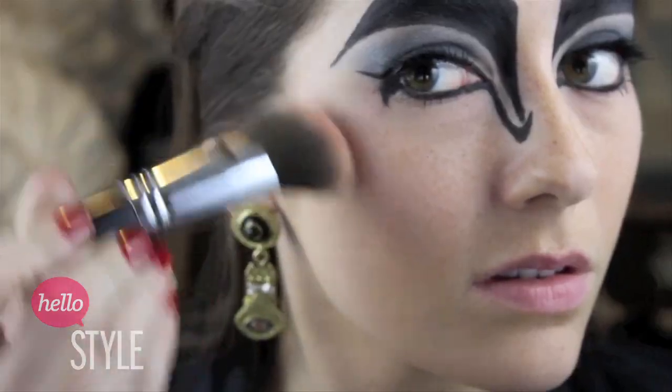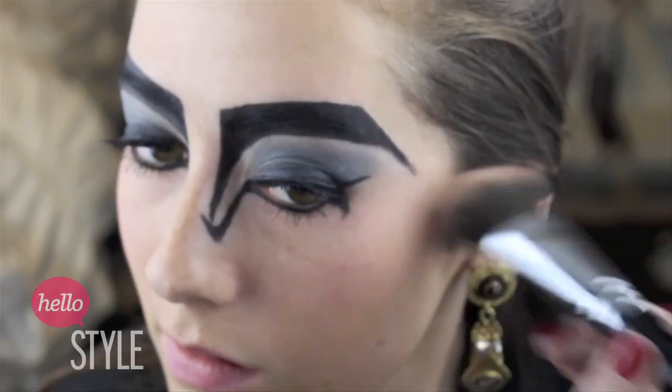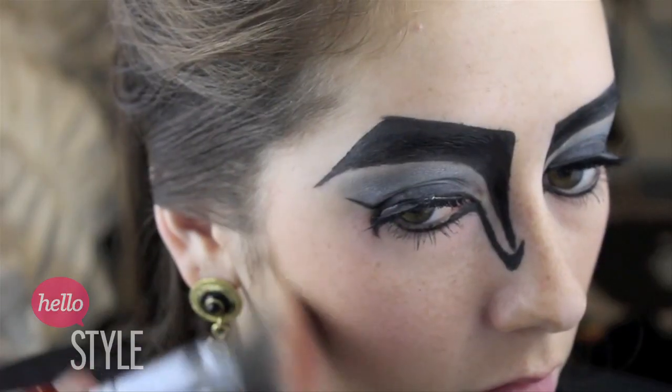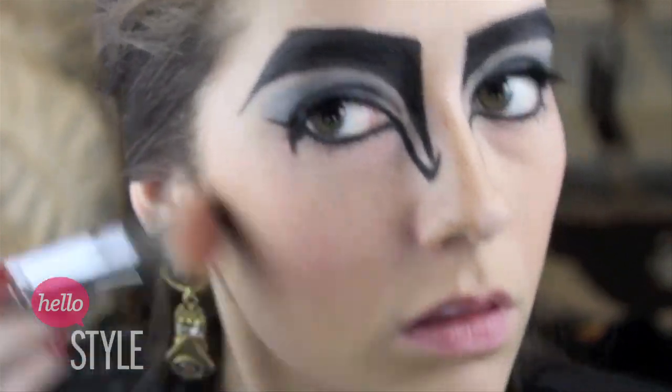Now onto the rest of the face. I'm going to be applying this matte natural shade of blush to my cheekbones with an angled brush. And then using the tip of that same brush, I'm just going to be contouring my cheekbones, which is going to add a more angular shape to this look.